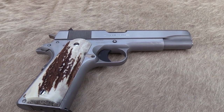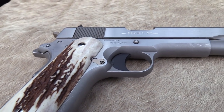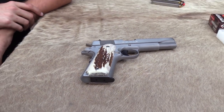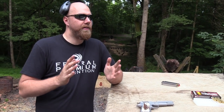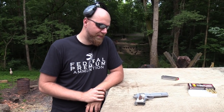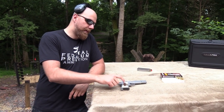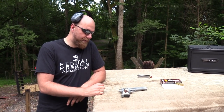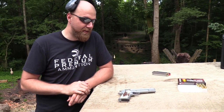Hey, John Hickok here. I want to bring out my Series 80 1911. You guys who have followed our stuff for a while should be aware of this gun. I've had it for almost ten years now — I think I bought it in 2009, so about nine years. I've had this thing for a good while, but I wanted to bring it out again.